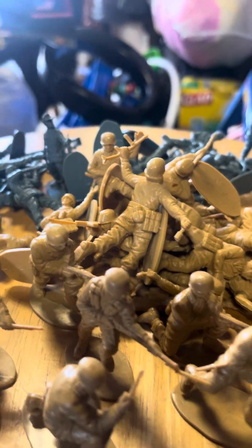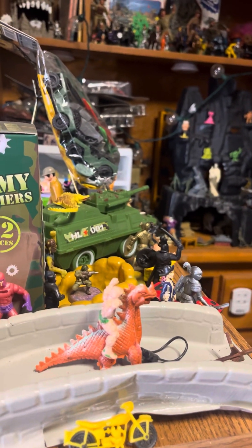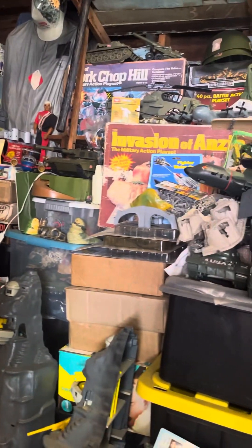But there you go, guys. Man, just give me time and I'm going to have to go through all my stuff again. I've got to reorganize a lot of stuff. It's just — wow. A bunch of cool stuff that I have. I love my stuff. I love my army guys.